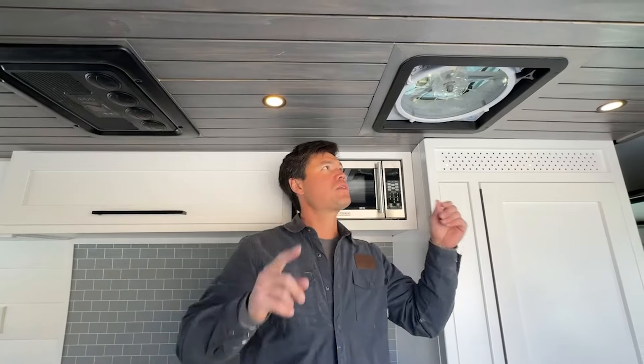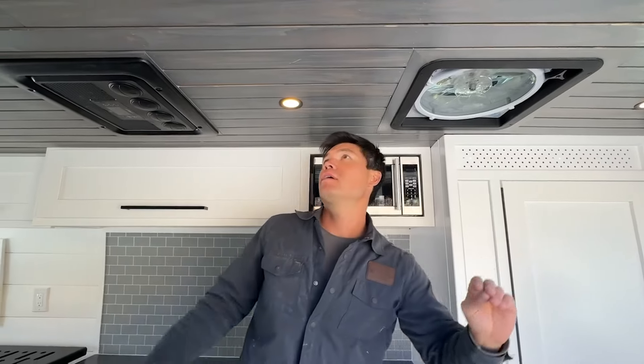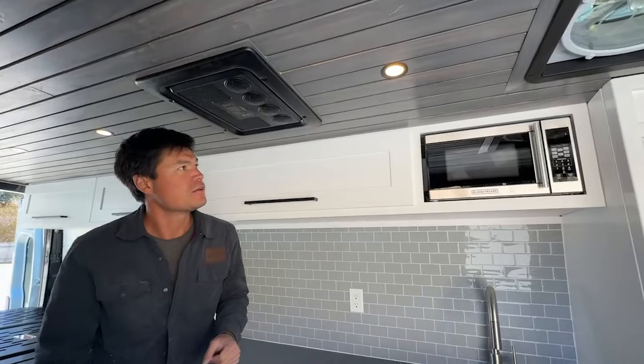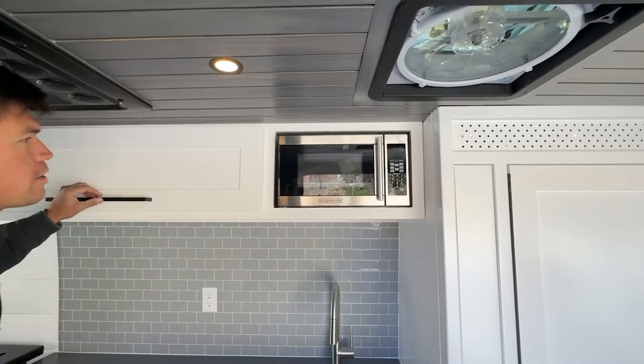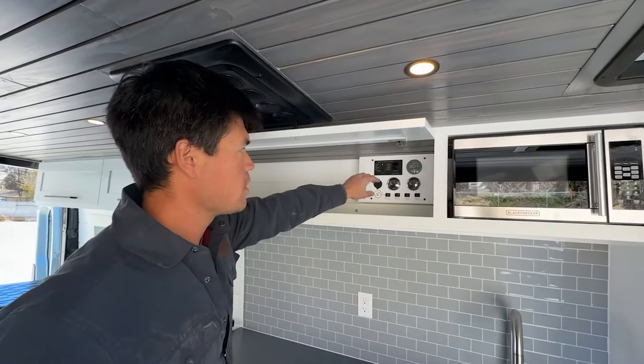For air circulation we've got the MaxAir fan right here and the Velit 12-volt air conditioning unit up top. We also have a household microwave and plenty of overhead storage, along with the control panel there in the kitchen area.